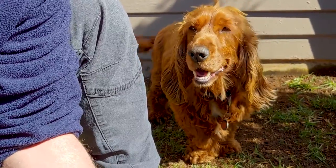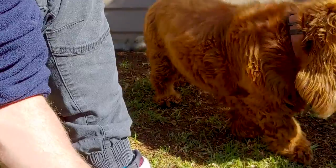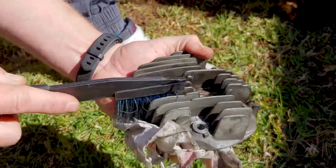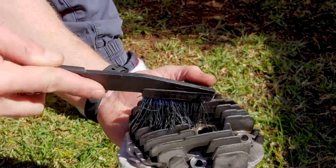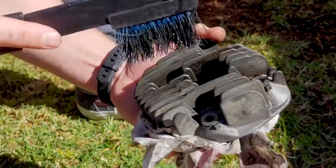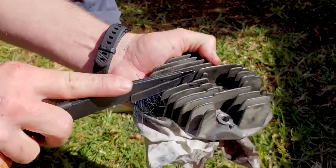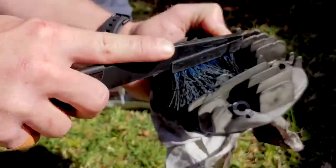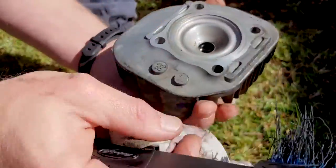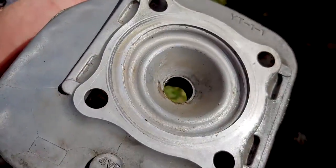That brush is from a mountain bike sprocket cleaning kit — works really really well. Inside the barrel there's a significant distance between the top of the piston's travel. We'll give the head a blast with the air hose and dry it off — it's looking pretty good, getting in there and cleaning it up.